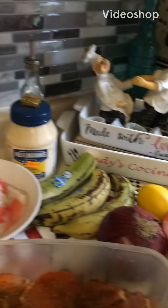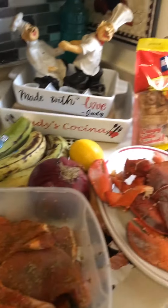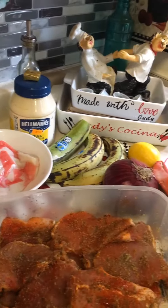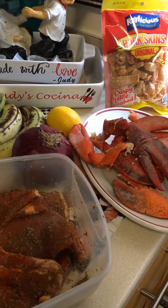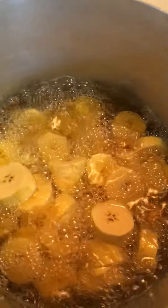Welcome to Judy's kitchen! Today I'm going to be making mofongo al ajillo, or chuleta frita, lobster salad, and spicy crab. Stay tuned. Now the next step, we're gonna fry the platanos until they're nice and crunchy.